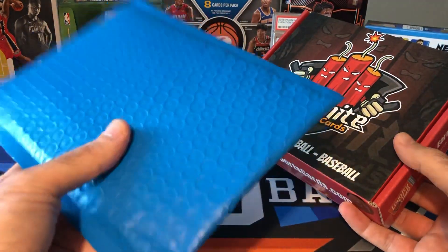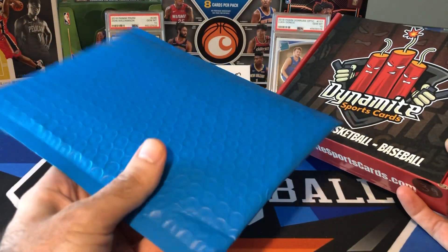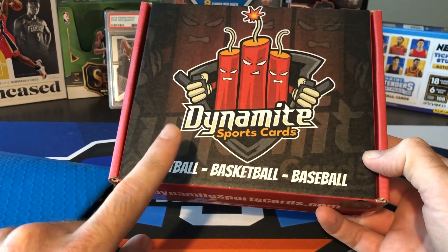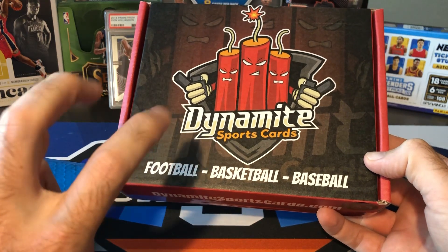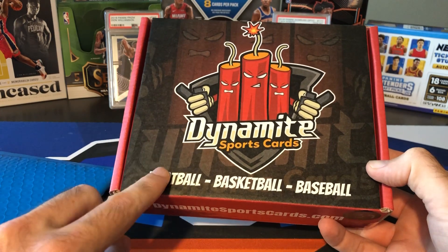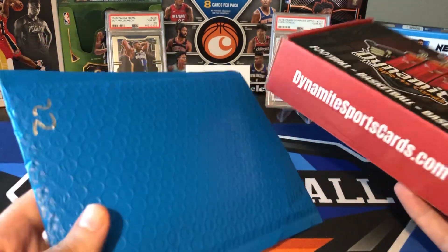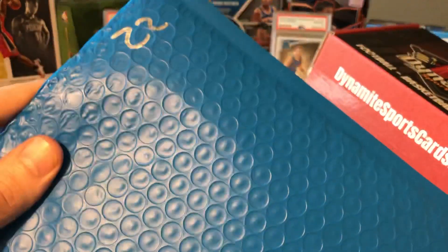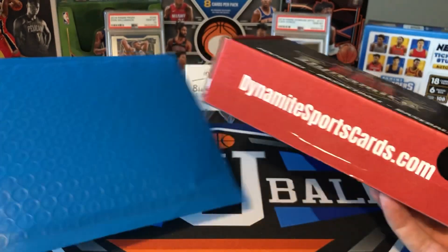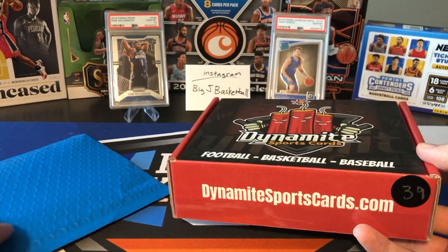This is the Bomb Pack, and this is the Nuclear Pack. The Bomb Pack was $65 and there's just one card in here. The Nuclear Pack was $155 and there's two hobby packs plus one mega hit, as they call it, plus an additional jersey card, auto, or serial numbered card. You get to pick your number — I think there's 40 of each. This was number 22 and this was number 39. I think there's some still available on their website, so I'll put their information in the description below.